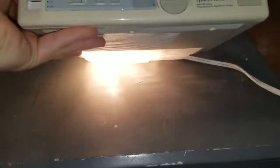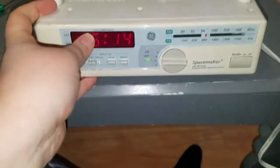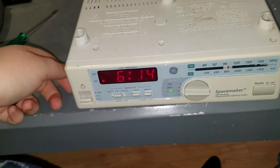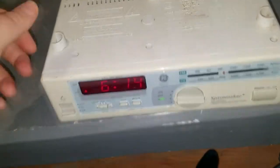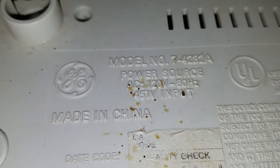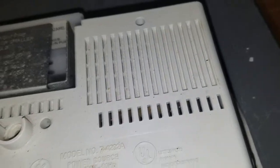What a nifty little device — AM/FM radio, clock, automatic appliance outlet, and a light. It was made in China. It specifies 45-watt input: that would be 40 watts for the bulb and 5 watts for everything else.